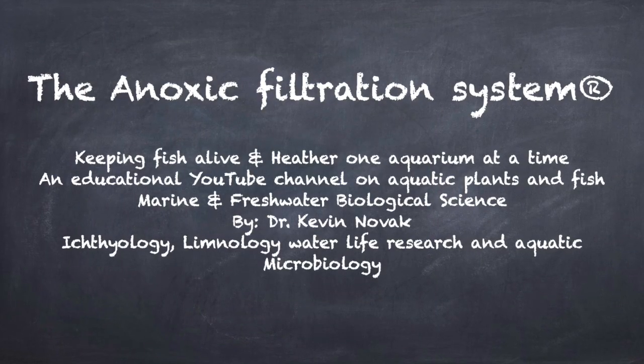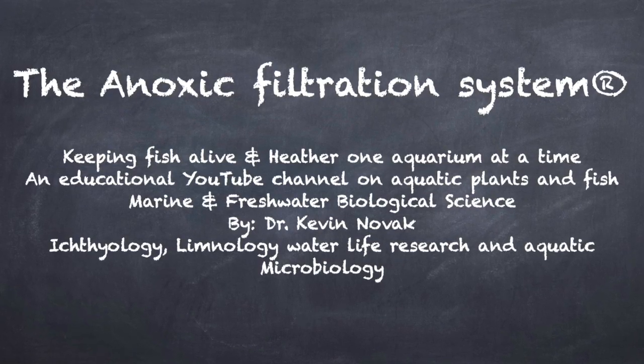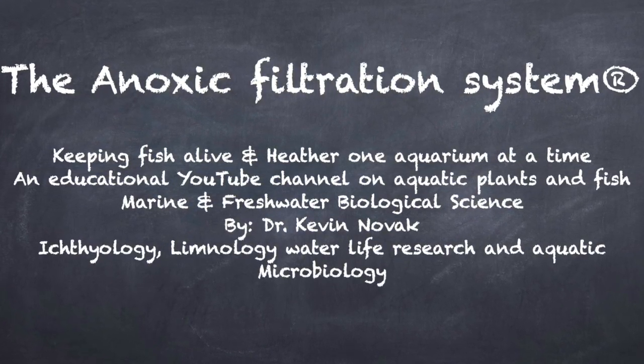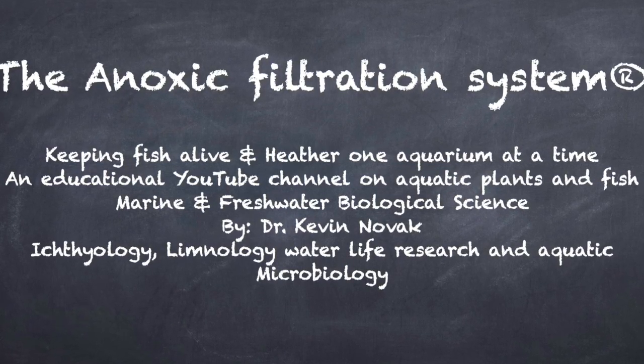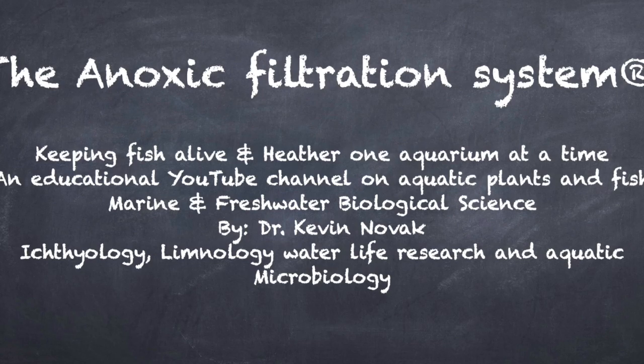I hope you enjoyed the video. Don't forget to subscribe to my channel. I hope you kind of learned something — if you've never seen crypts grow like that, they're not being grown correctly. Until next time, happy fishkeeping!